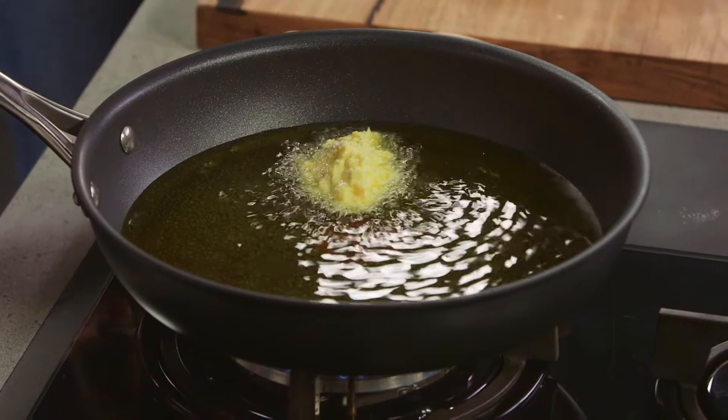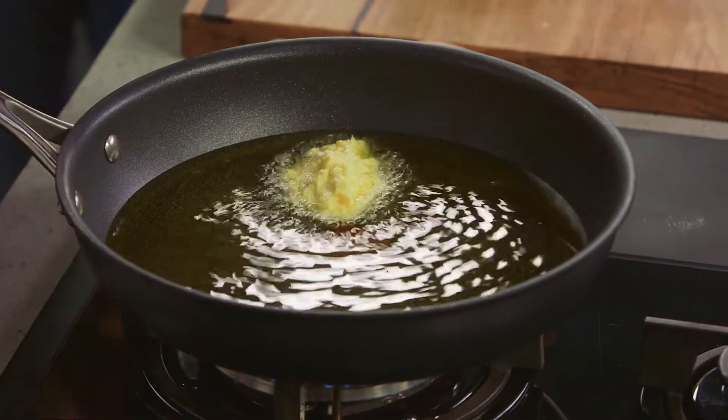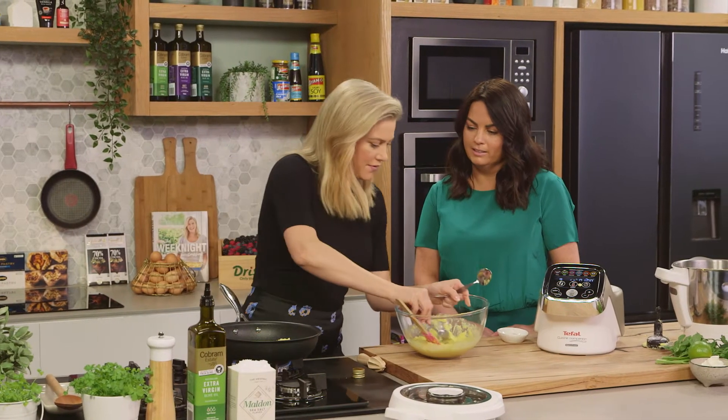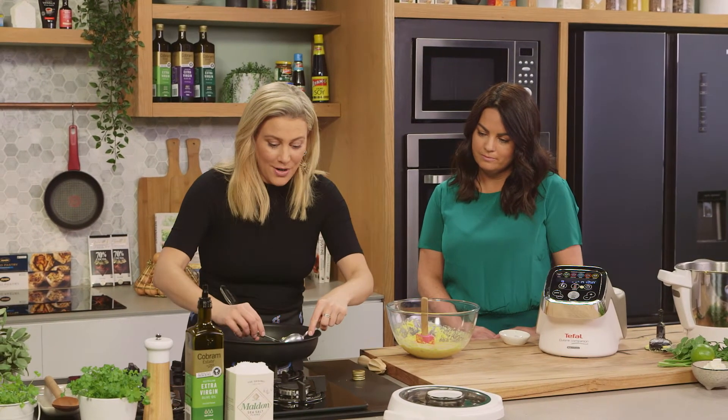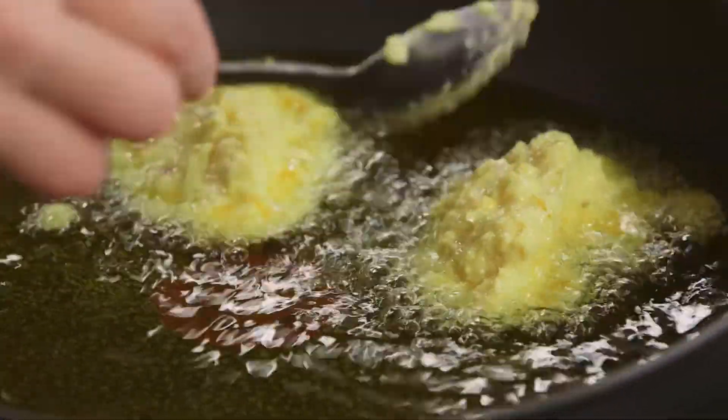Those little bubbles around the corn — that's what we're after. 180 degrees is the right frying temperature. Let's make a few more, then we'll turn them over when they're golden brown and serve them up.